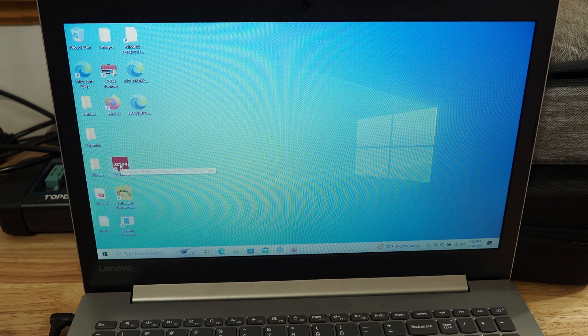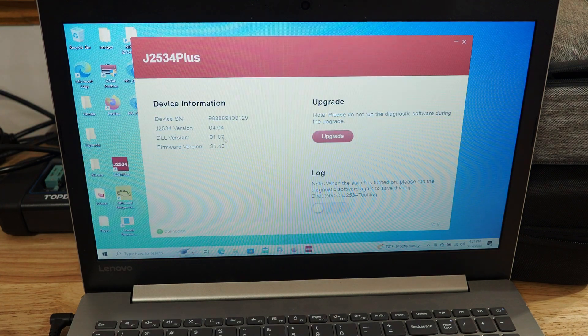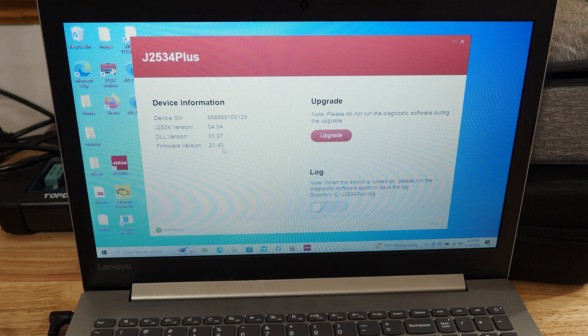If for any reason it closes out like that, we're going to go ahead and right-click on it again and run as administrator. Now it shows the proper serial number, so we're going to go ahead and hit Upgrade and see if we get any changes. Make sure that it shows all the correct information — and it looks like it does. We got the right serial number, and it looks like we do have the updated firmware and DLL version. Everything is actually up to date now. No additional updates are required on this J2534, so we're good to go.